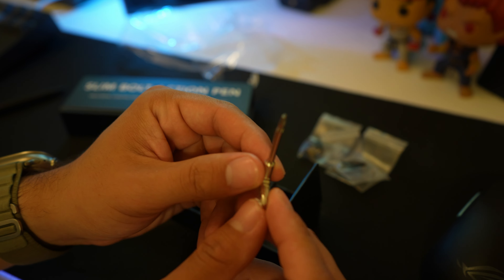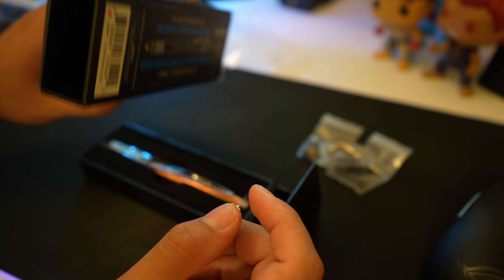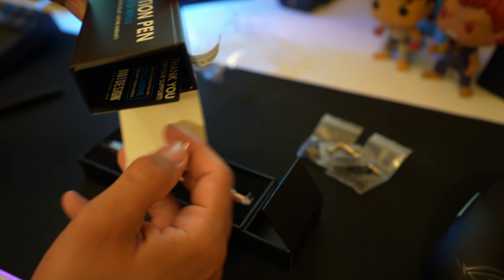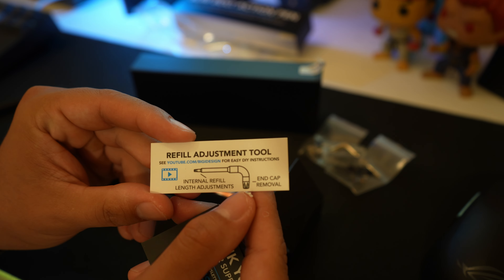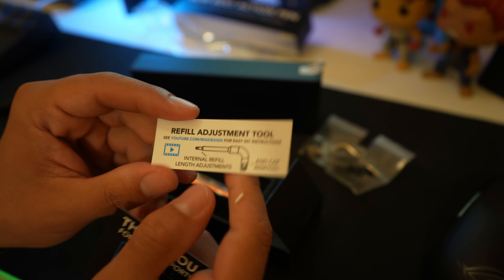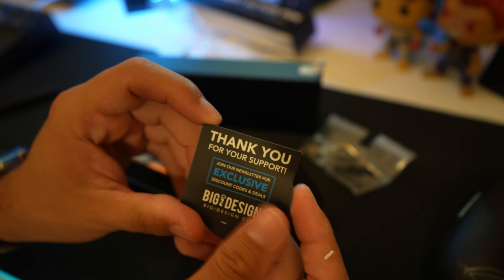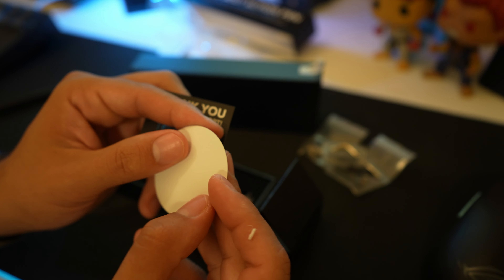This looks like the refill tool. Looks like we got some documentation. Looks like we'll need to go to YouTube to figure out how to refill this bad boy. And little thank yous.